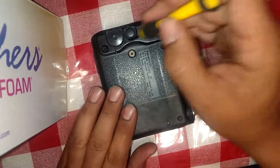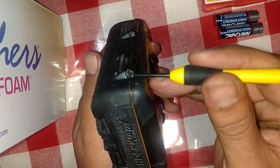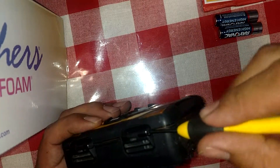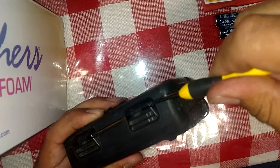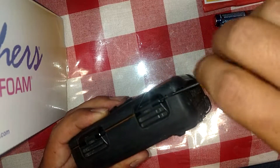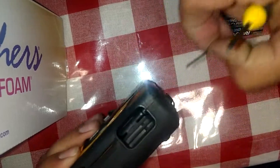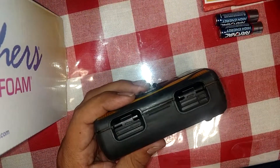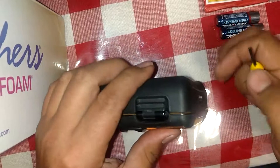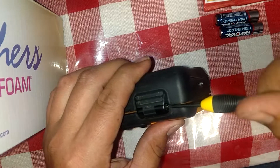Remove these four screws. Also, the hinge right here — it's got a screw on this side and a screw on the other side, those need to come out. Use a small Phillips. The screw only comes out so far and then it's the hinge pin. Set that aside — goes to show how long the screw is — and then the hinge. Take this other side out.